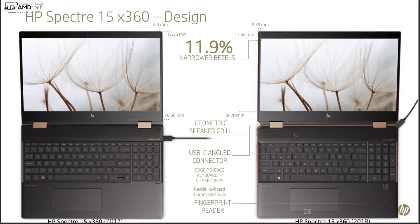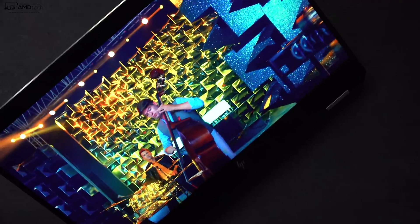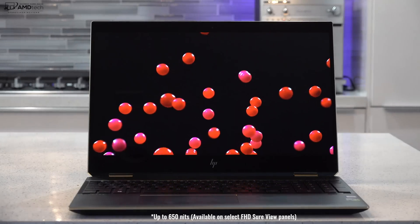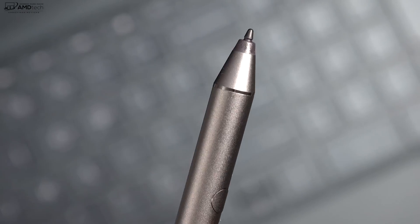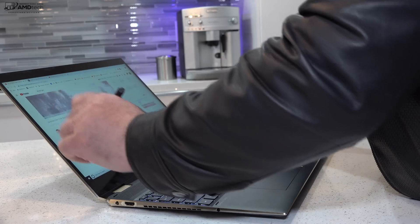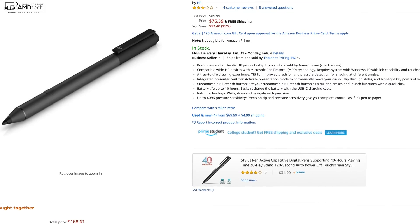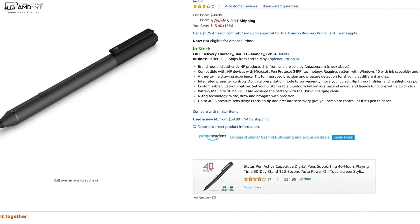You do get slimmer side bezels, and top and bottom bezels are slimmed down as well from previous models — really modern looking. There is an optional Full HD display with optional Sure View that gets up to 650 nits in brightness, which is well above the 300 nits of the 4K display. This display has a digitizer using N-Trig pen technology — the same as a Surface pen — and the included pen has 4096 levels of pressure sensitivity, good for taking notes and sketching. There is also an optional HP Tilt pen with Bluetooth functionality and tilt support for digital artists.